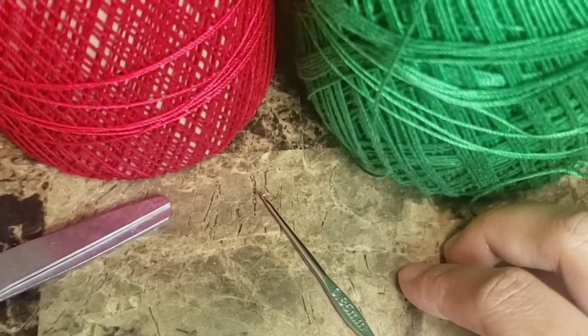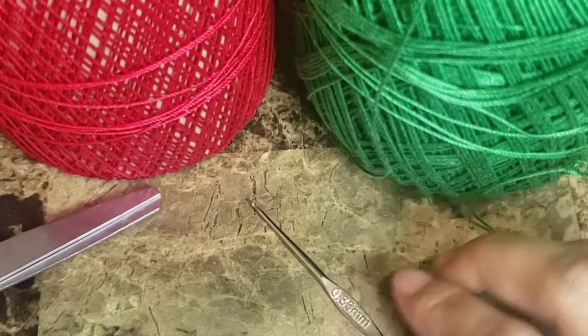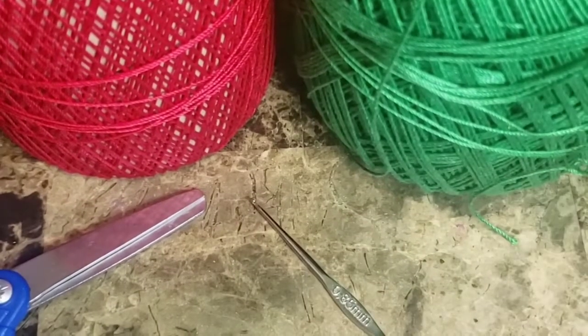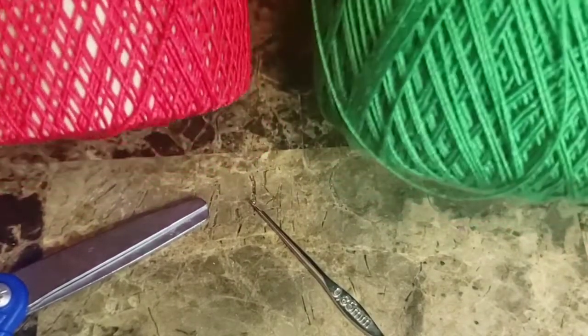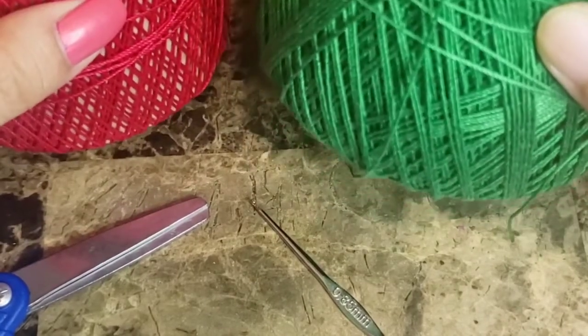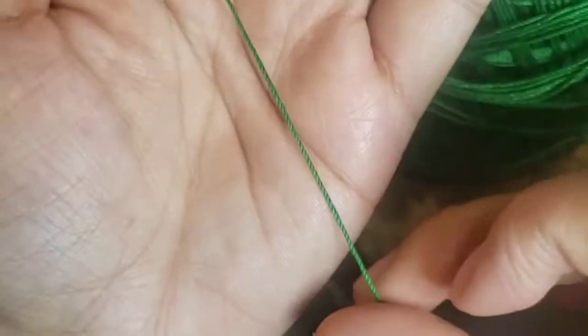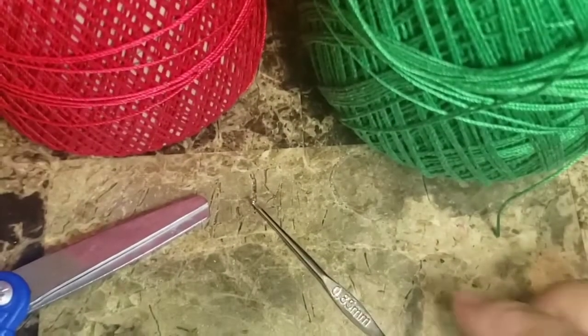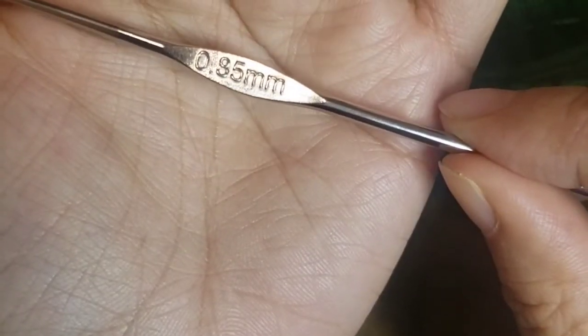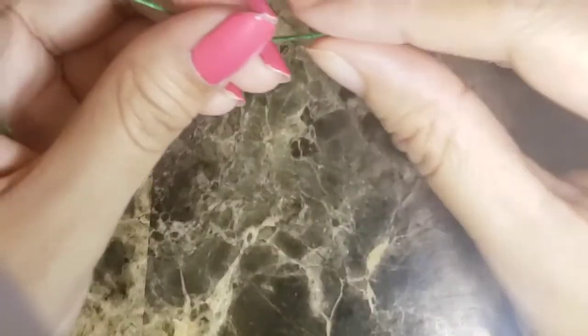Hi everyone, today we will be making a pair of earrings shaped like strawberries. For these earrings we need two different color yarns: a bright red yarn and a dark green yarn, both size 10. We'll also need a crochet hook of size 0.85mm, and two earring hooks.